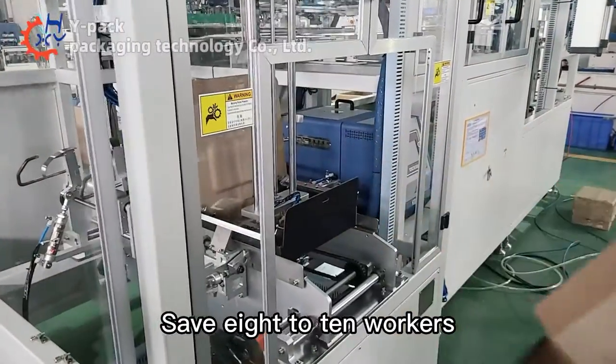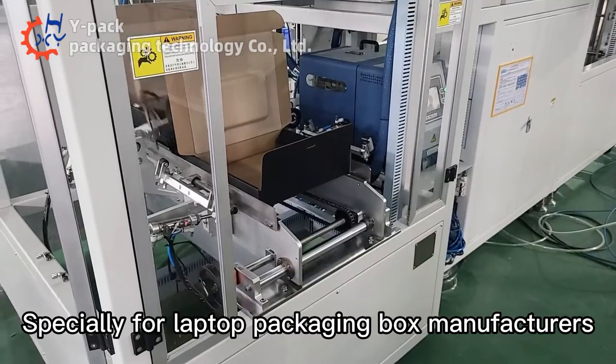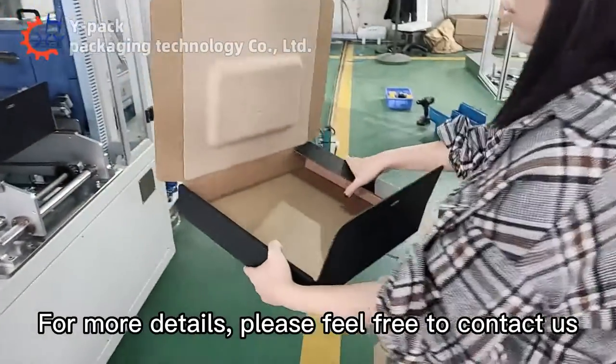The machine saves 8 to 10 workers, and is especially suited for laptop packaging box manufacturers. For more details, please feel free to contact us.